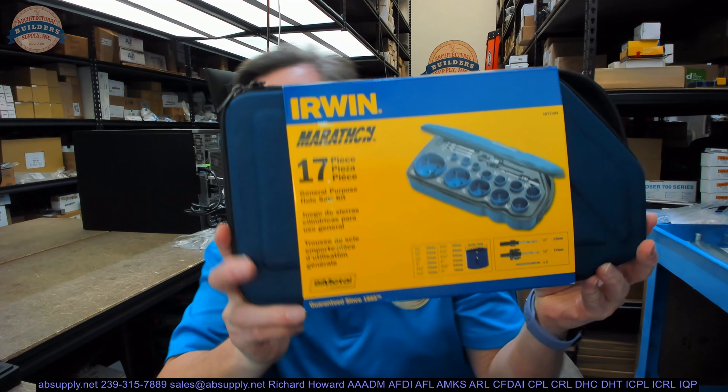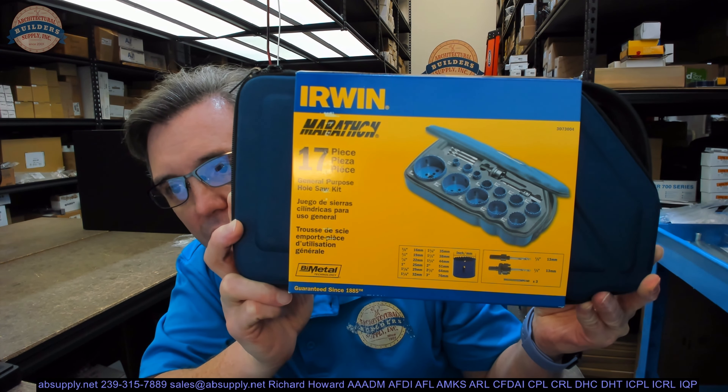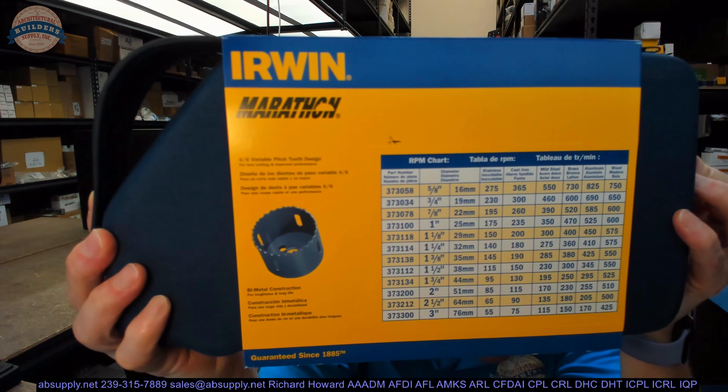Hello, my name is Rich Howard, owner of Architectural Builder Supply. This video is to bring you a closer look at the Irwin part number 3073004 bi-metal hole saw kit.